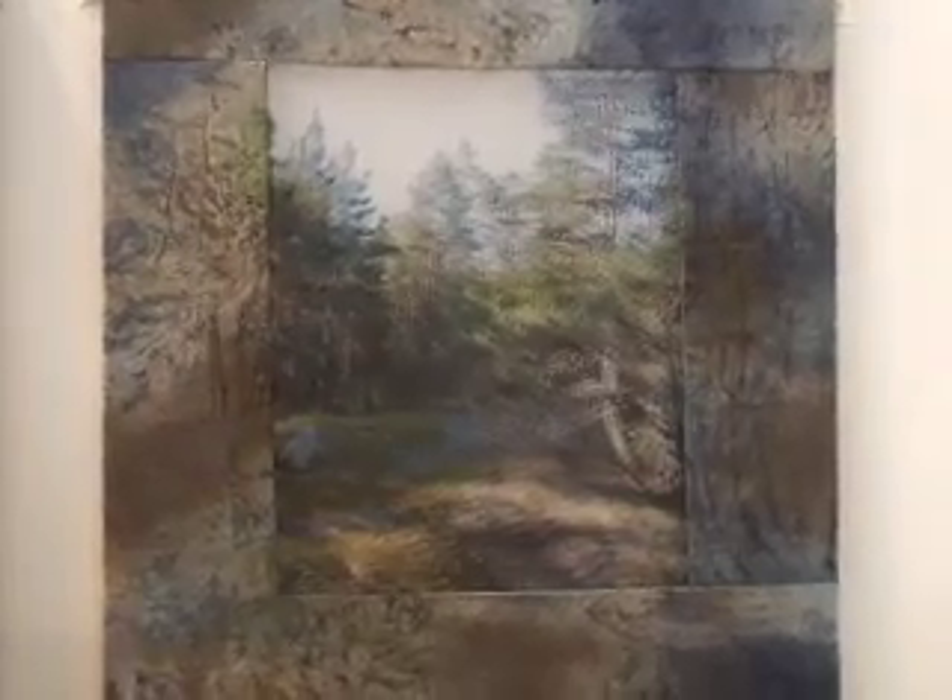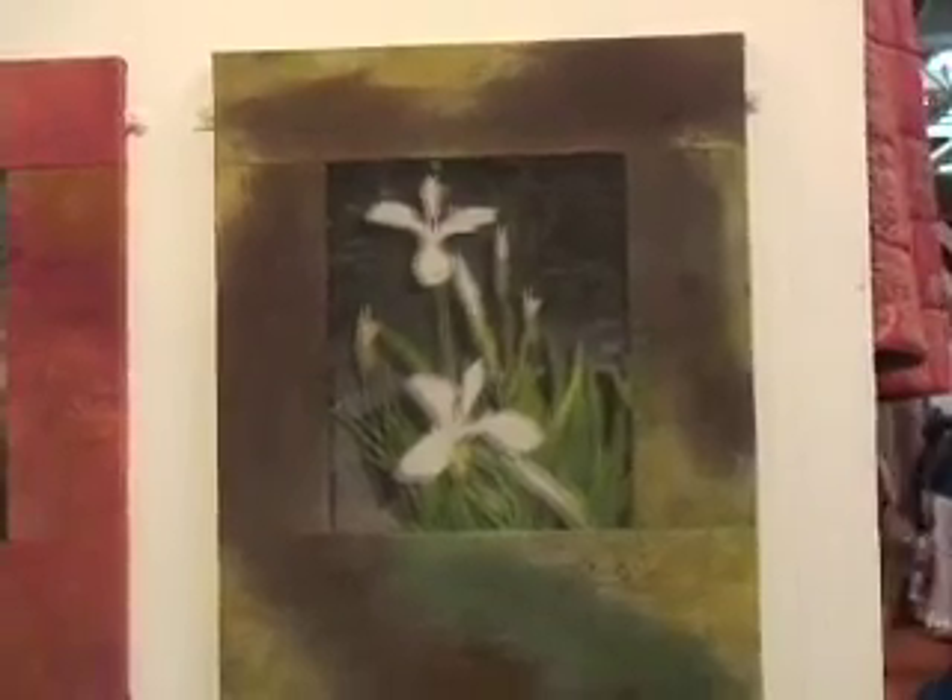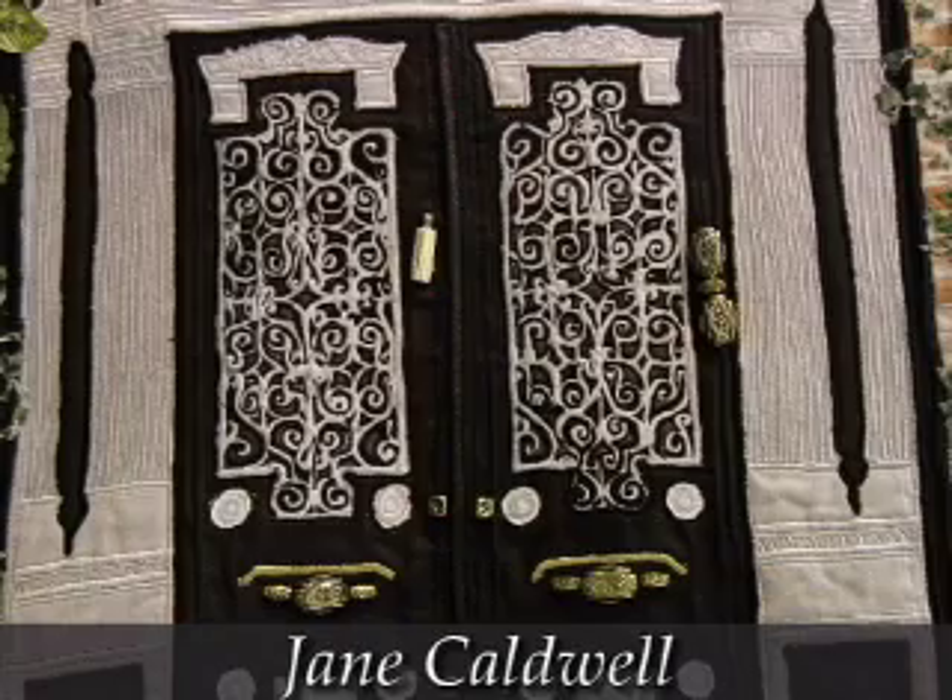In some of Janet Cooke's pieces there is a considerable space — about half an inch between the two images. One layer is on organza and one is on cotton, which creates that remarkable sense of depth.